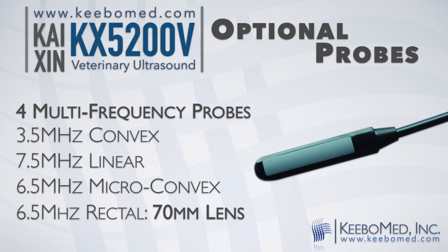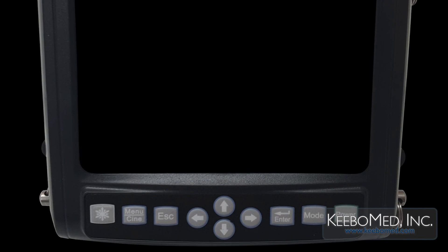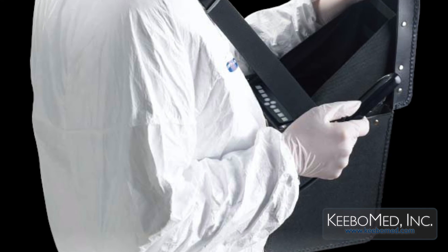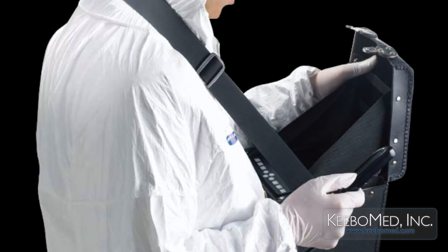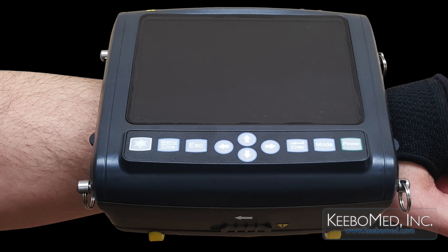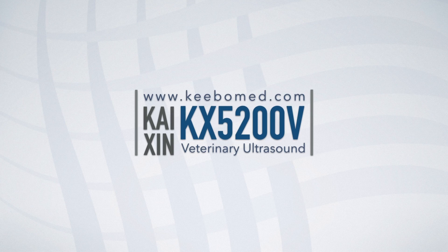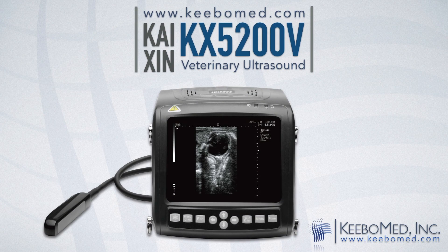The rectal probe features a 70mm wide lens which produces wide images. The KX5200B is known for its high quality, adaptable features, and affordable price. It has proven to be the perfect choice for many veterinary practices. For more information, or to purchase the KX5200B, visit our website at KeebleMed.com.